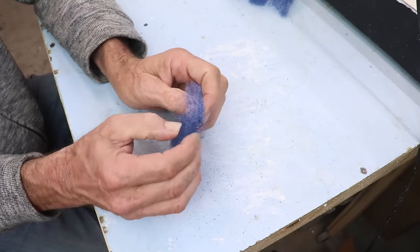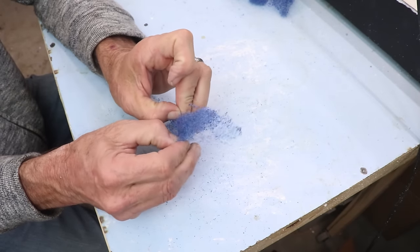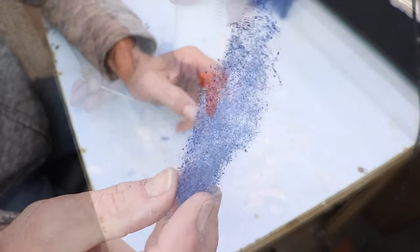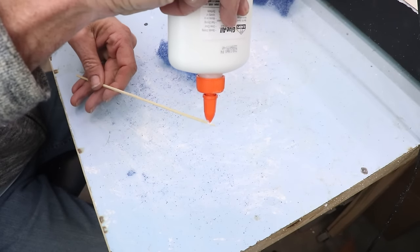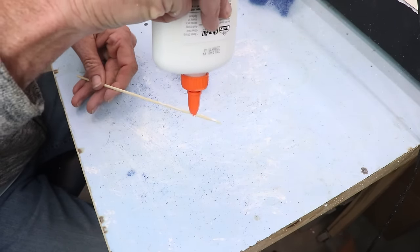For the longer piece I tried something different: I teased it out to the sides and thinned it out as much as I could, then ran some glue down the skewer and twisted the skewer up and through and into the piece of filter material.